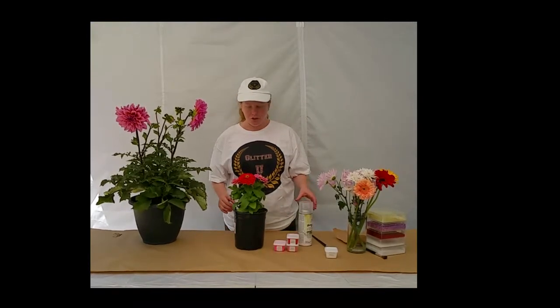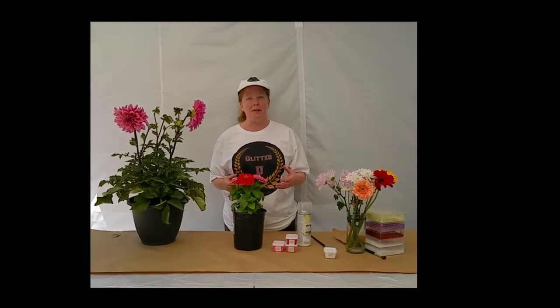Hello, today's project involves live plants and glitter. We get this question a lot: how do I glitter a live plant without actually killing it?